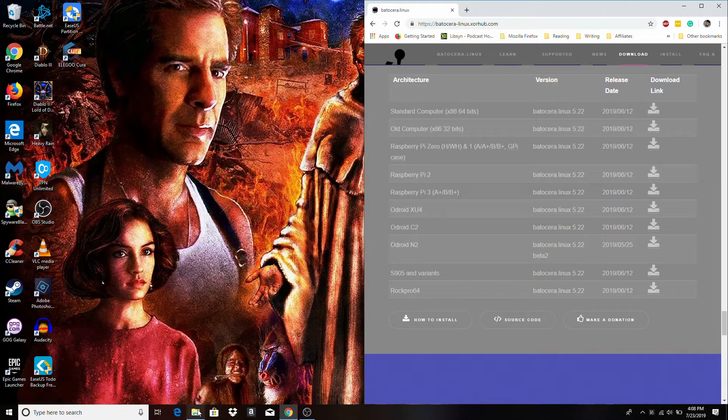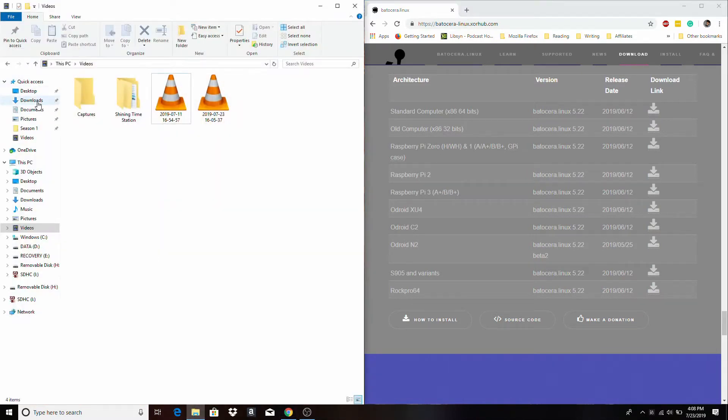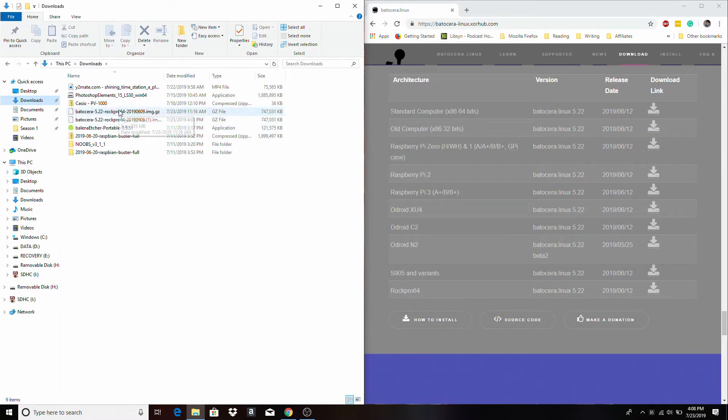I've already got it downloaded. Once you download that RockPro64 Batocera installer it should go to your downloads folder. You'll have an image.gz file, so it might be a good idea to extract the image using 7-Zip, or you might be able to mount it straight to either a micro SD card or an eMMC module. Since I'm using the Roshambo retro gaming case, I'm just going to use a micro SD card — eMMC modules are preferable, but with the Roshambo case you can't access the eMMC module socket without taking the entire case apart.